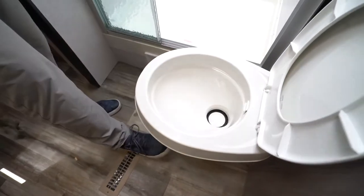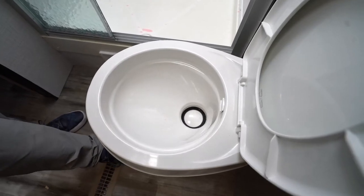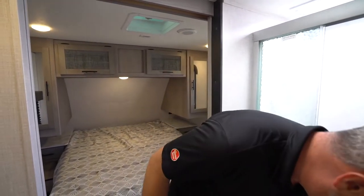Your toilet will be either plastic or porcelain with a foot flush. For just a little water, push the foot flush down slightly. To open it fully, push it all the way down — that's a rubber seal. If your toilet is draining consistently, take some Vaseline and put it on the bottom of that rubber seal and that'll help out.